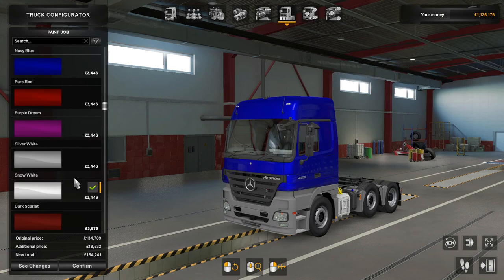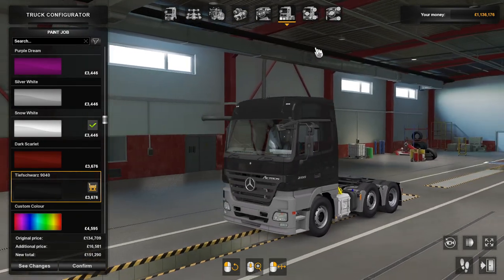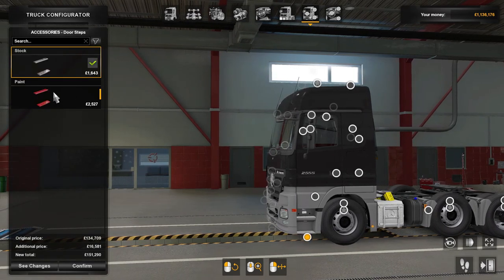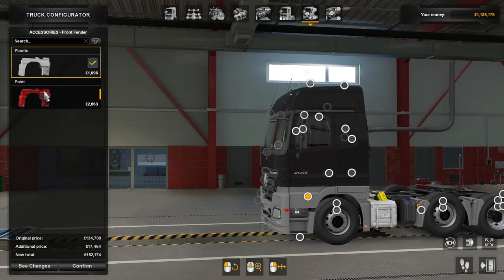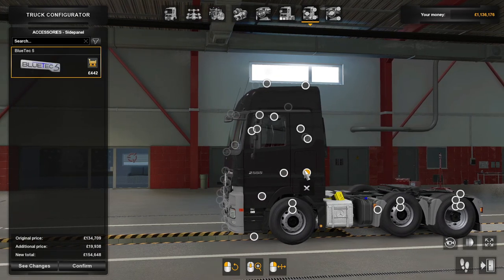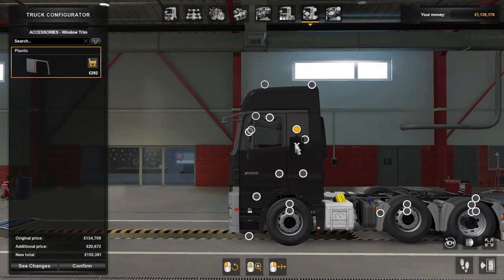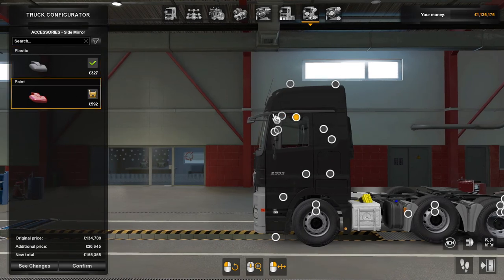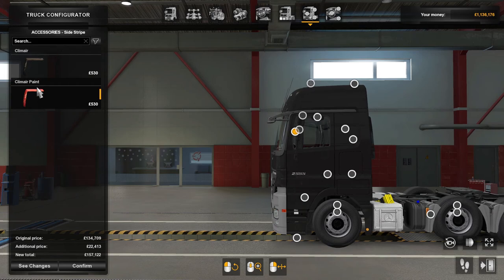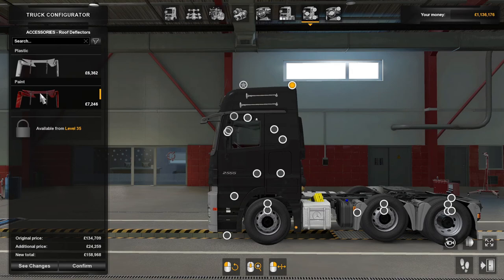It's up to you whatever you want to choose — I'll just go basic. We'll go black. For configuration and accessories there's quite a bit: painted doorsteps, painted front fender or plastic, painted door angle, BlueTec badge, truck of the year badge in plastic or painted, side mirrors painted or plastic, and side strip painted or normal. And painted jumbo air horns, because we can! Roof deflectors are painted or plastic.